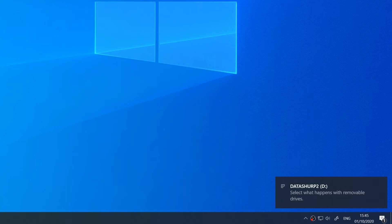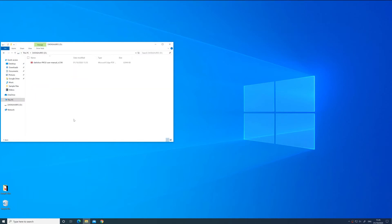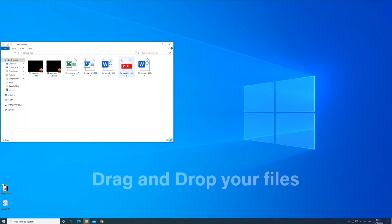In order to store your local existing files as encrypted data, you will first need to open the USB drive folder. Select the files you would like to encrypt and simply copy and paste or drag and drop the selected files into the drive folder.